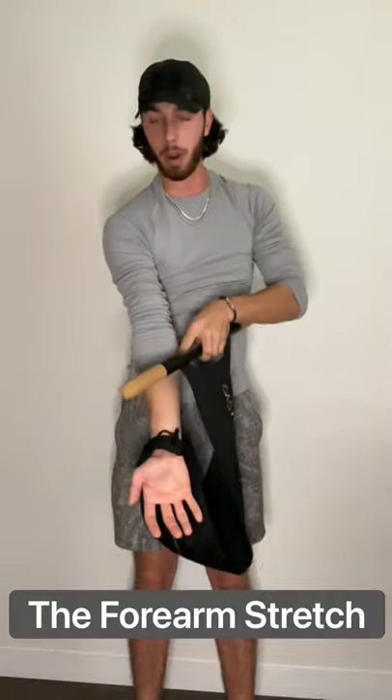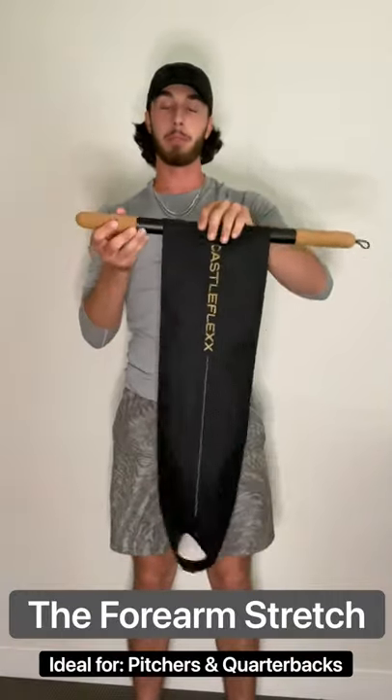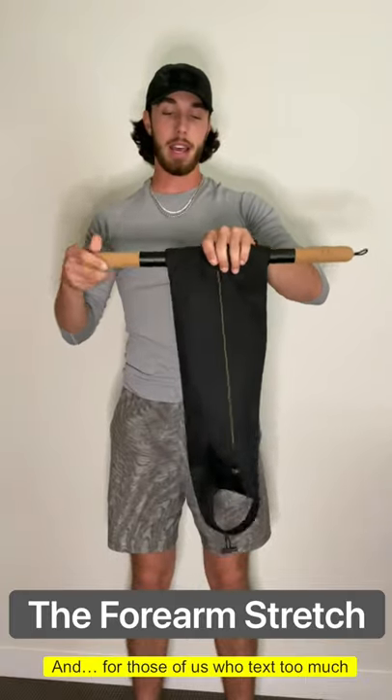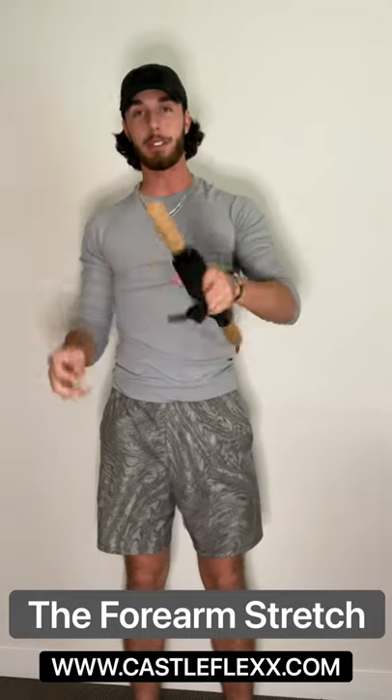You're going to feel it right on the inside of your forearm. This is perfect for pitchers or anyone who throws, before or after you play. And this is just another quick, easy stretch that you can do with your Castle Flex.